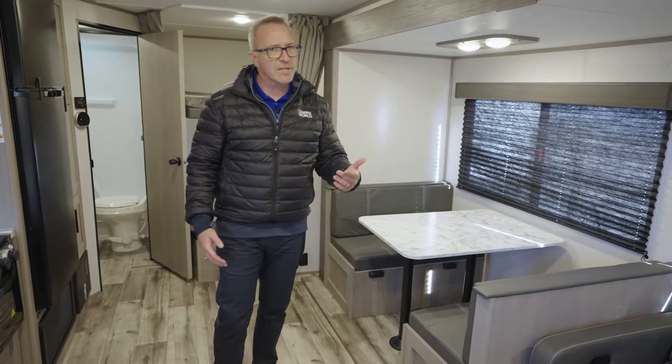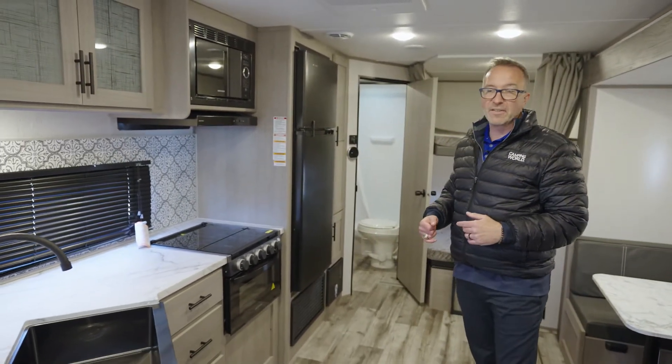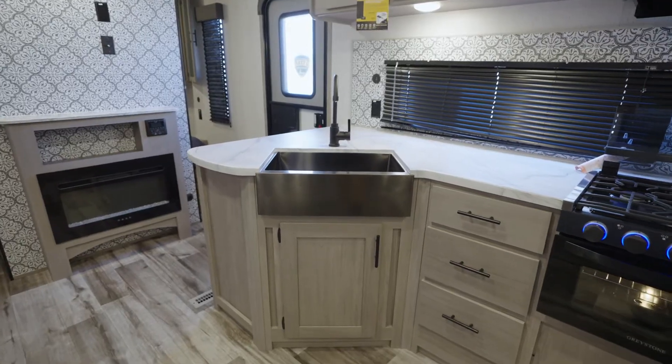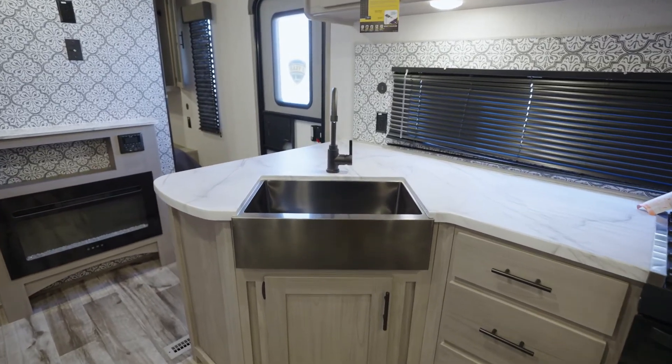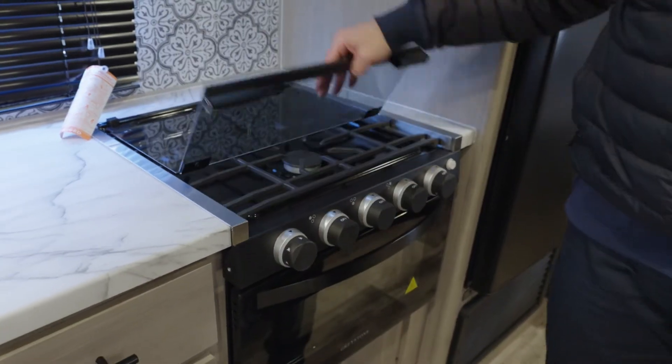Both the dinette and sofa give you extra sleeping spots if you need them. When it's time to prep those camp cook meals, check out what you've got over here on the campsite: a modified L-shaped kitchen with an undermounted sink and high-rise faucet, an extra-large window to check on the kids when they're playing, and a flush-mounted three-burner cooktop.